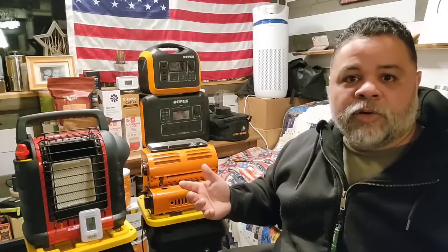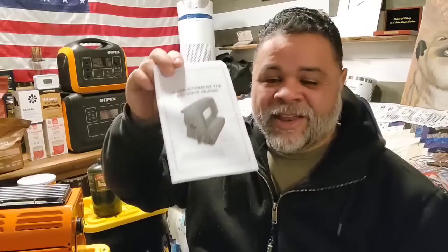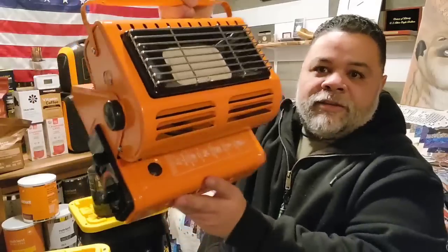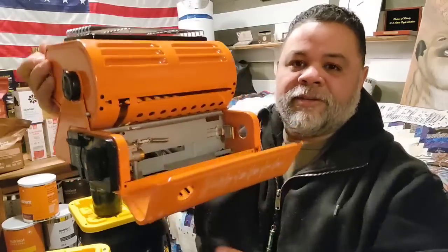In addition to receiving the Odoer heater, you receive an owner's manual, which in my opinion is terrible — but it's easy enough to figure out if you've used similar devices. It's only about three pages long. You also receive a hose so you can hook up propane. Let me show you what this little model looks like and the couple of things I find unique about it.